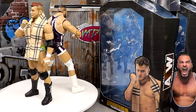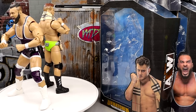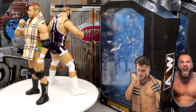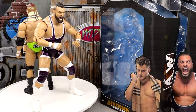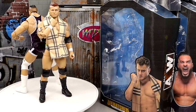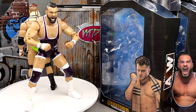Here's MJF and Wardlow out of the packaging. I'm really enjoying these figures — again they are repaints, but I think we get a lot of value out of these repaints. I think they're better than some of their predecessors, which we'll get into. If you've skipped over some MJFs or Wardlows, these are going to be the ones you want to choose. Let's dive into the details.